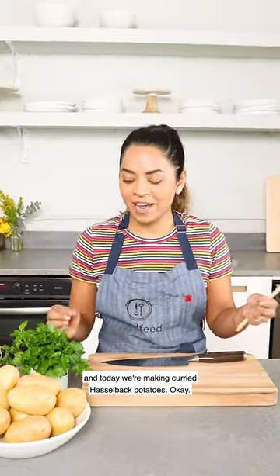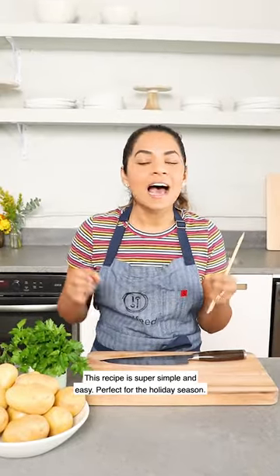Hi guys, I'm Rachel Gujar here at the Feed Feed, and today we're making curried Hasselback potatoes. This recipe is super simple and easy, perfect for the holiday season, so let's start.